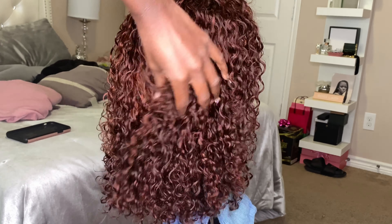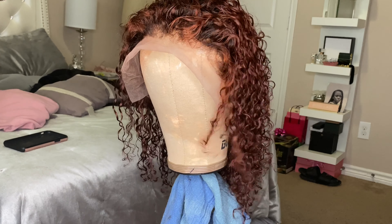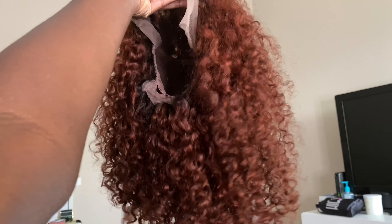This is how the wig turned out after washing it. I'm about to just let it air dry and then start prepping the wig. This is how the wig looks air dried — super freaking bomb. I'm obsessed with this color, super obsessed.